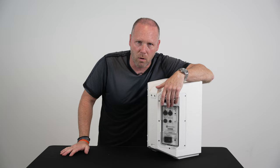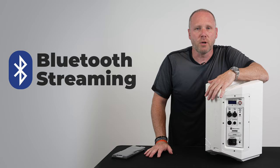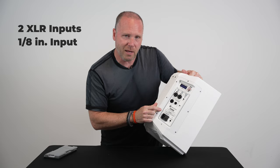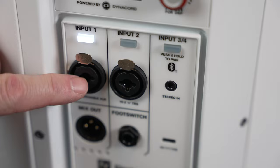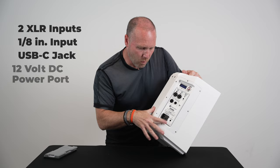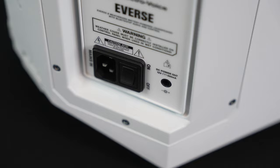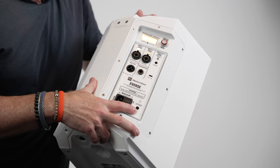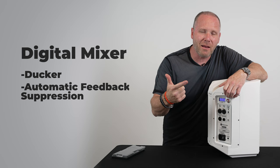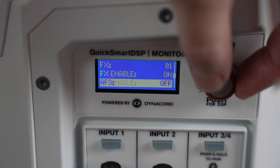Of course it's got Bluetooth streaming, and you can hook it up to the proprietary EV app and control it from across the room. You've also got two XLR inputs, an eighth-inch input, a USB-C jack if you need to power your iPad or phone, and a 12-volt DC power port for powering up a wireless mic. They have literally thought of everything — there's also a digital mixer built into this menu with a ducker, automatic feedback suppression, a seven-band EQ, and more features built right in.